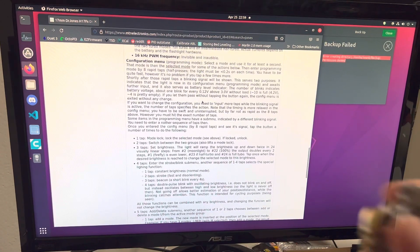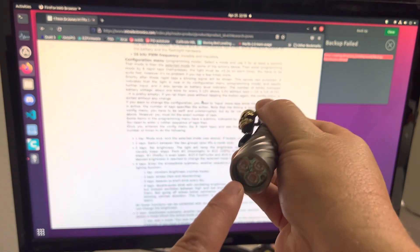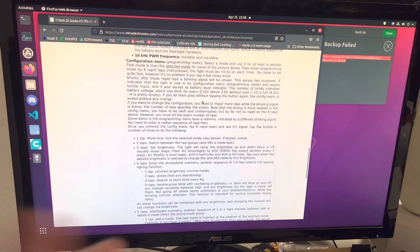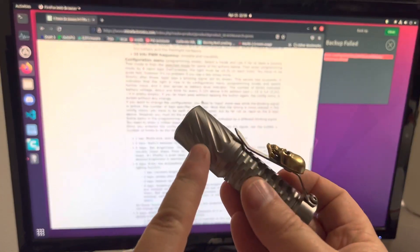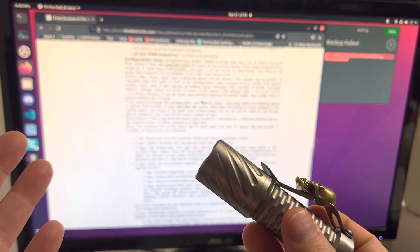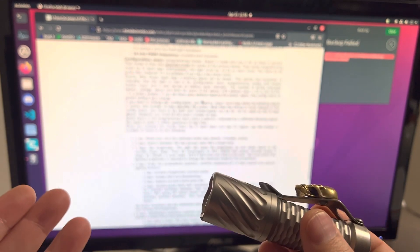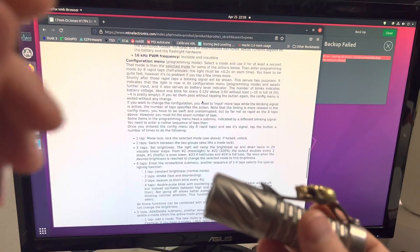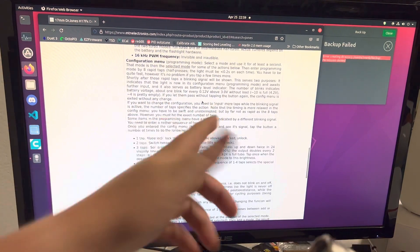Let me walk through that one more time. I tap rapidly until there's nothing flashing, then I stop tapping and hold — and it goes into that flash as I'm holding. The flash indicates that you're in the Configuration menu, and it also acts as a battery indicator: it flashes out of 10 flashes, where 10 out of 10 equals 4.2 volts, and each flash is 0.12 volts. Just think of it like a fuel gauge.